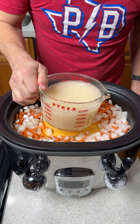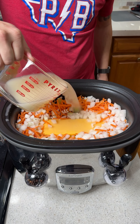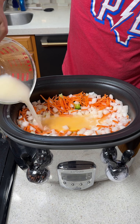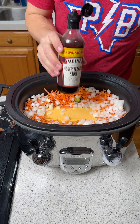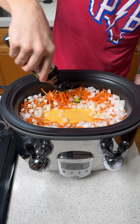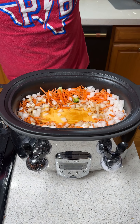We're going to pour this on top of everything here. We're going to add a little bit of Worcestershire sauce right on top — just give it a shake and let it drip down into all of those veggies.